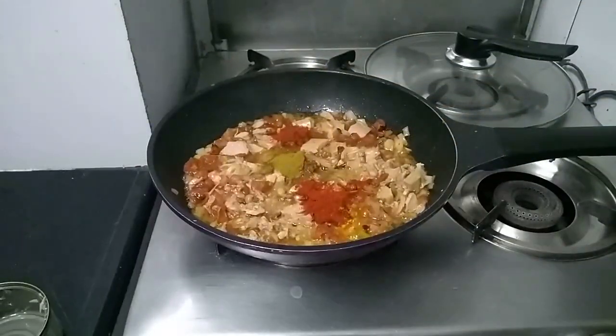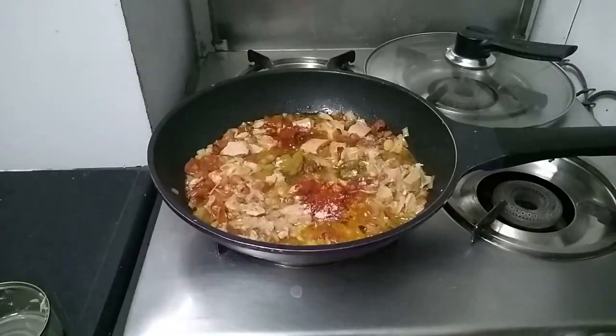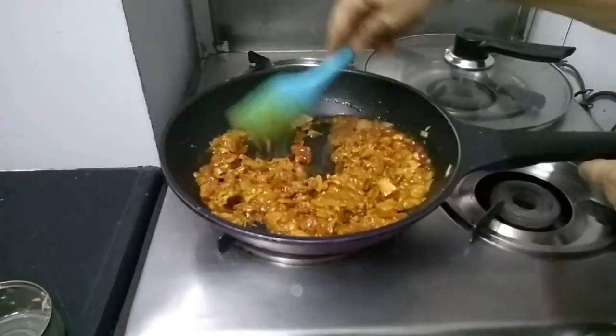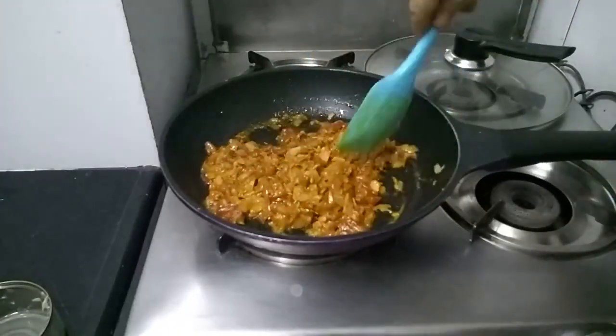Actually, 1 and a half teaspoons of garam masala, sorry. Add 1 teaspoon salt. Now give it a good mix. I will keep it on a slow flame now for all the spices to cook.